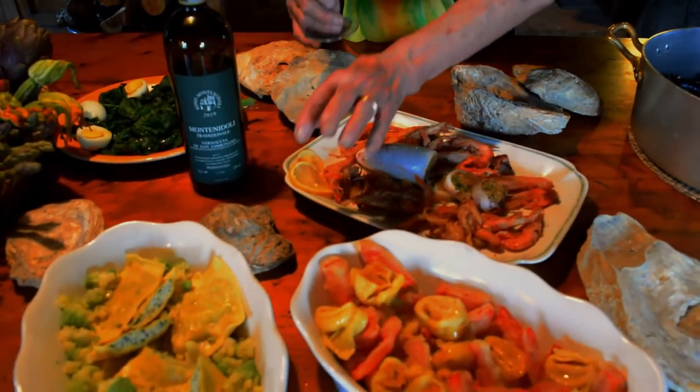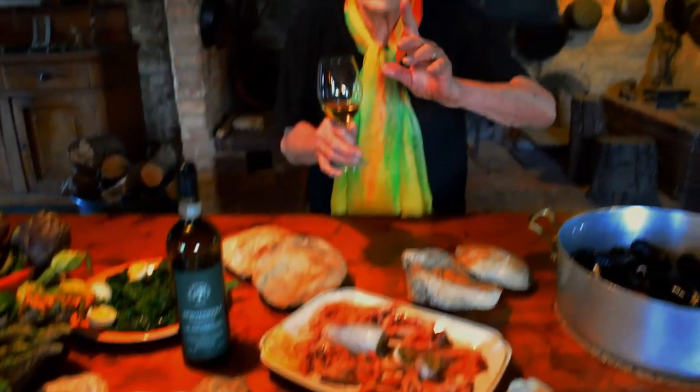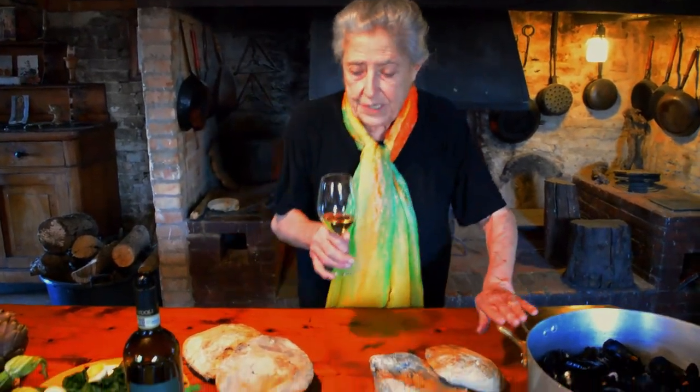Very typical Italian dishes, but always with vegetables, never with tomato. We use tomato with our Campi, with a red wine. With white wines we always have greenery — any kind of greenery.